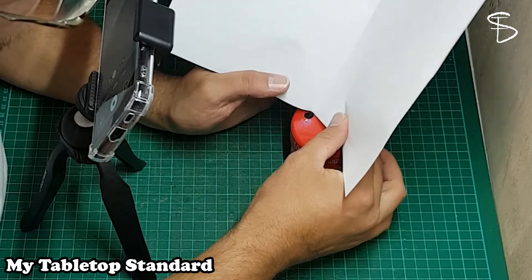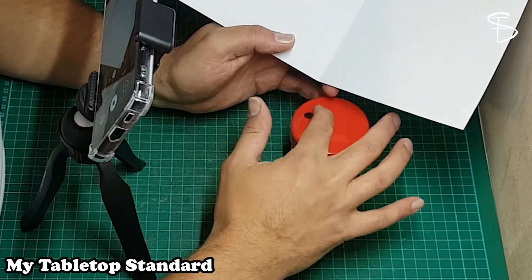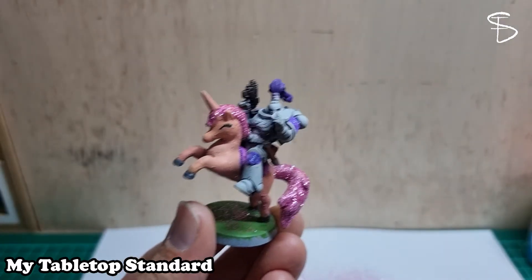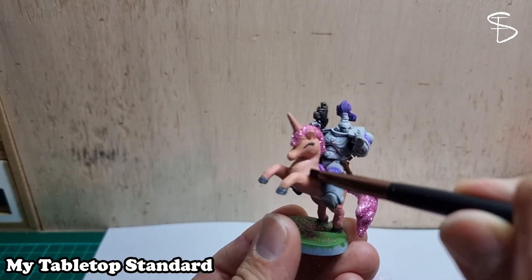As much as I want to save this glitter, I also don't want it to get spread around my bench, so that's a big part of why I put it back. Just also dusting off any extra glitter because that glitter does get everywhere.